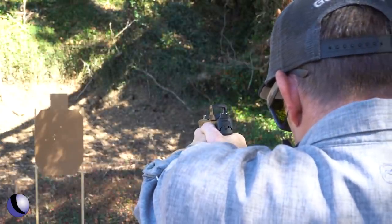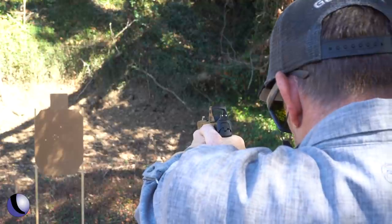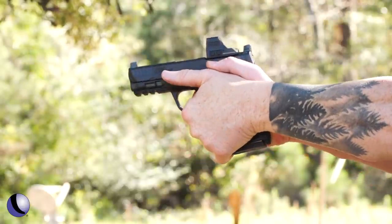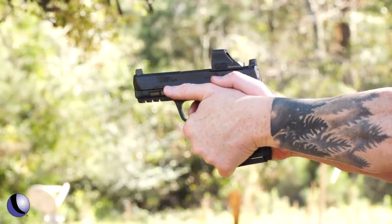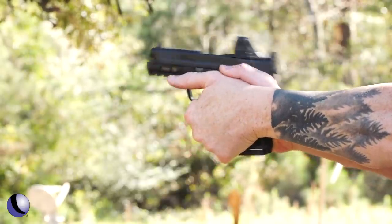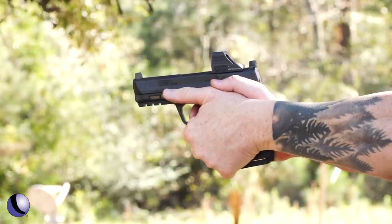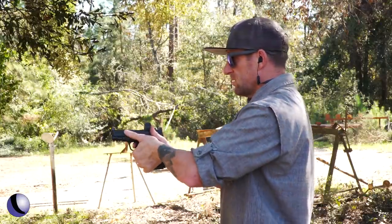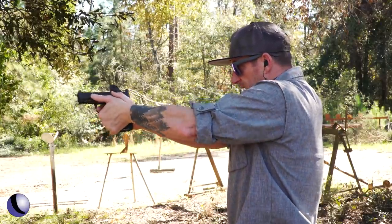There is a lot of take-up on that trigger — but a short reset. So far, really nice.